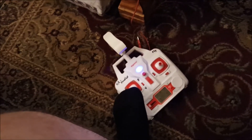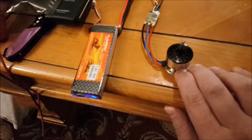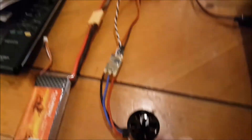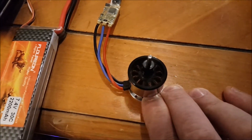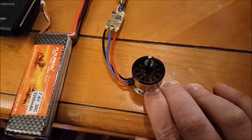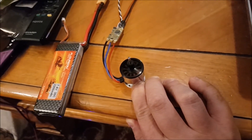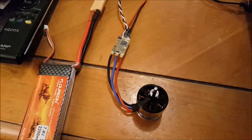I'm having to do this with my foot, so bear with me. Whoa — this thing's got some torque. Well, there's proof of concept, guys.